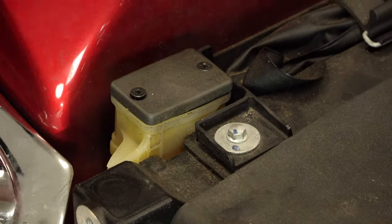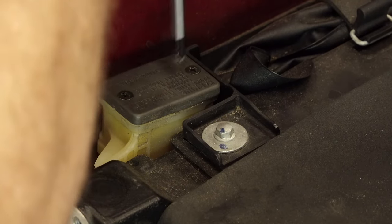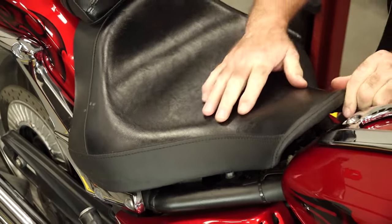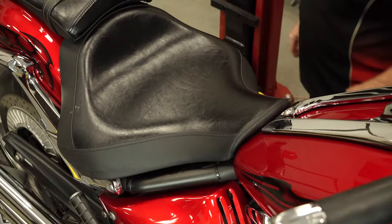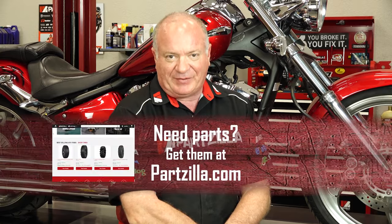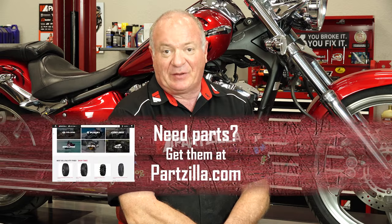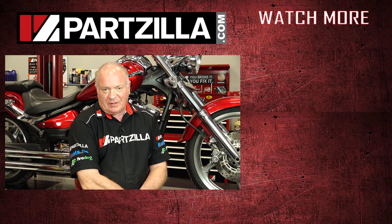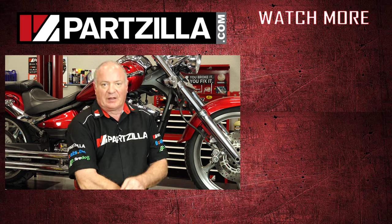Now we can put our cover back in place. There you go — nothing to it. If you need these parts or any other parts for your machine, why don't you come see us at Partzilla.com and we can get you taken care of. If you have any questions or comments about this video, leave them in the section below and I'll do my best to answer them. And if you like what you see, go ahead and hit that subscribe button so you can keep up with whatever I'm working on next. Thank you for shopping with us at Partzilla, and we will see you in the next video. Y'all have a great day.